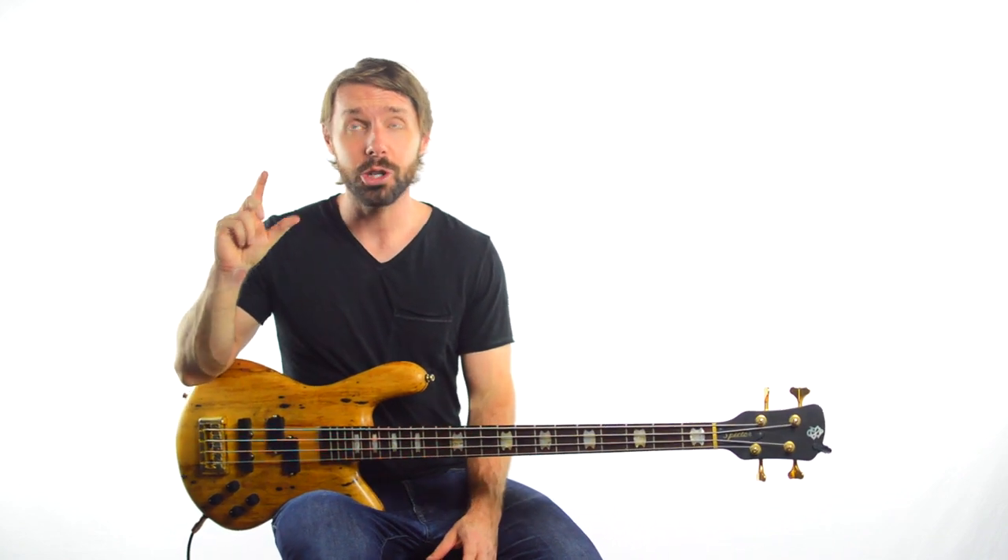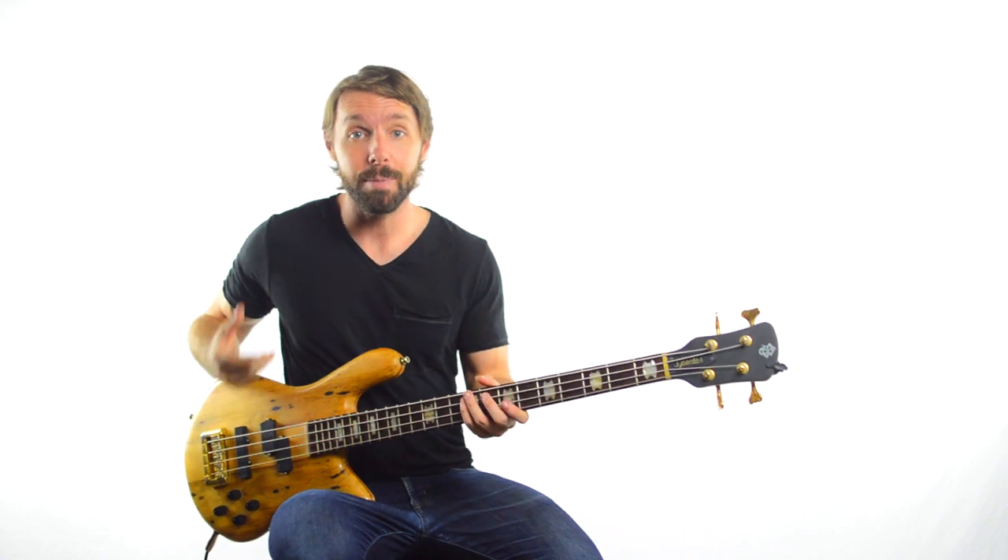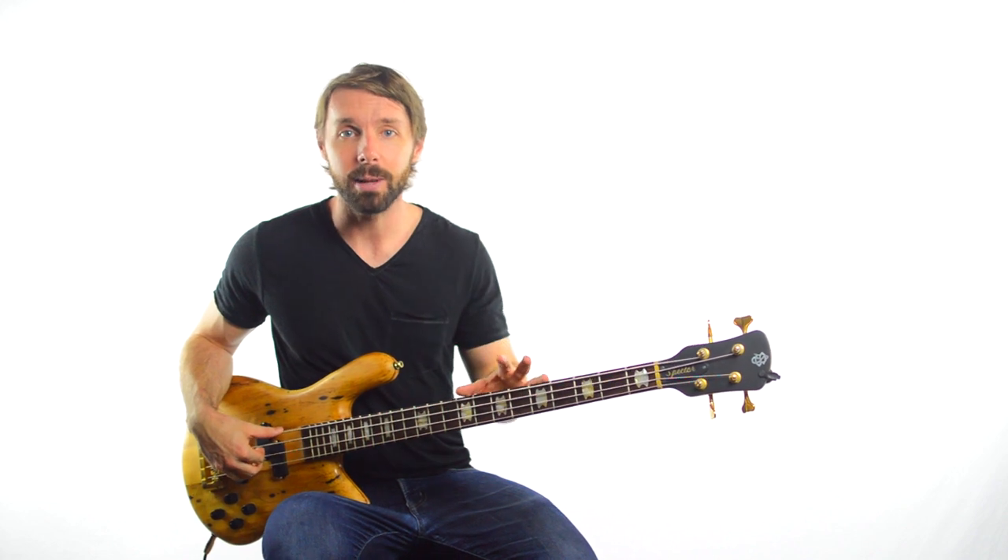Throughout this whole song, Jack Bruce is in extreme, supreme control of the harmony. So if you want your playing to sound a bit more like Jack Bruce, really getting to know the chords of the songs you're playing and getting to know all your options beyond the root note is a great idea.